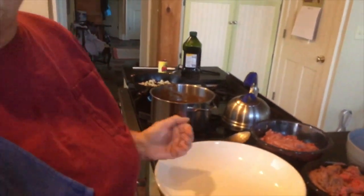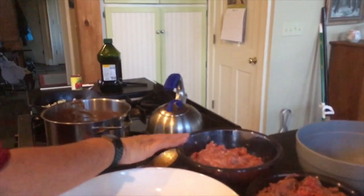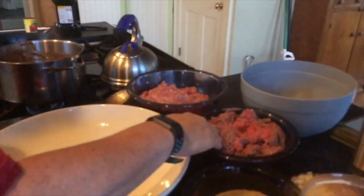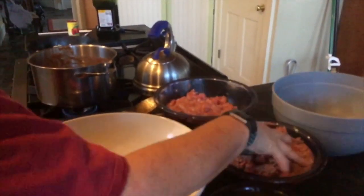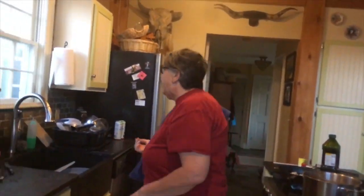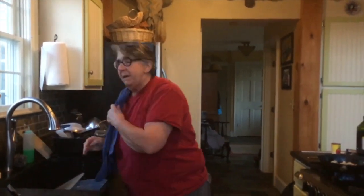For our ingredients for our meatballs, this is pork from our pigs — thank you for your service, pigs. What did Kathy name them? We have Barbecue and Crispy Bacon. So this is from probably Barbecue, but it could be Crispy Bacon. And this is some nice burger — hamburger. Equal amounts of pork and burger.